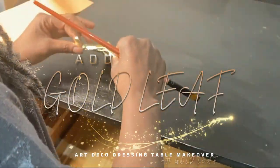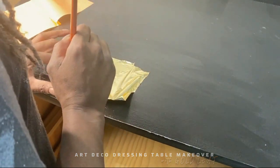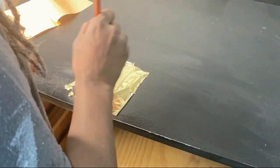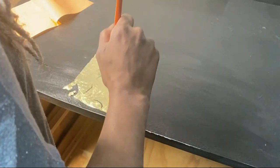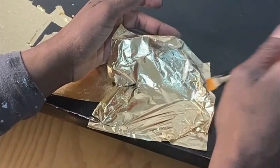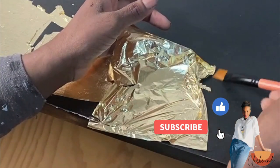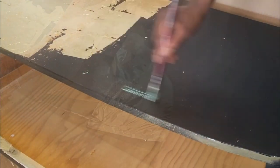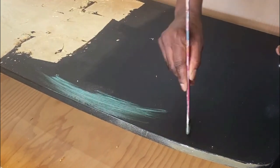This next phase was the most fun part of the project for me — using the gold leaf. It's the first time I've ever used it and it was so tricky and finicky, but once you get used to it it's so much fun. Gold leaf is an extremely thin sheet of actual gold, far lighter than a piece of aluminium foil the same size.